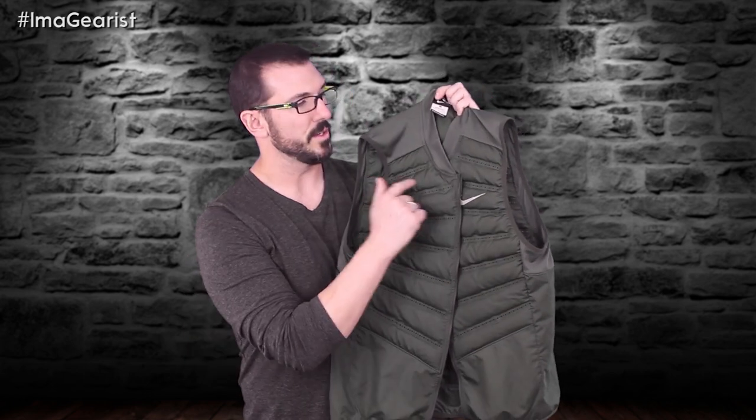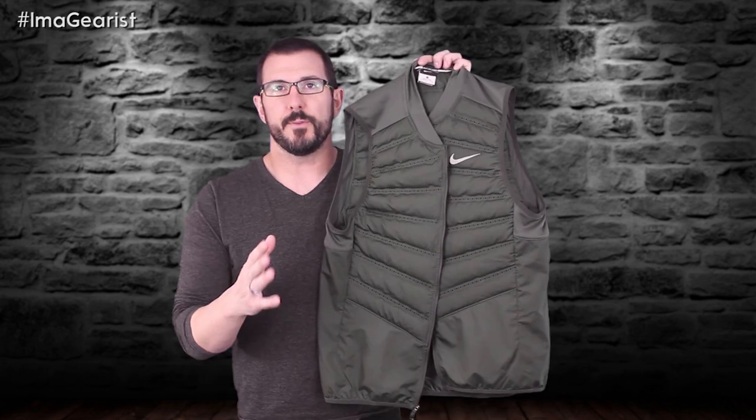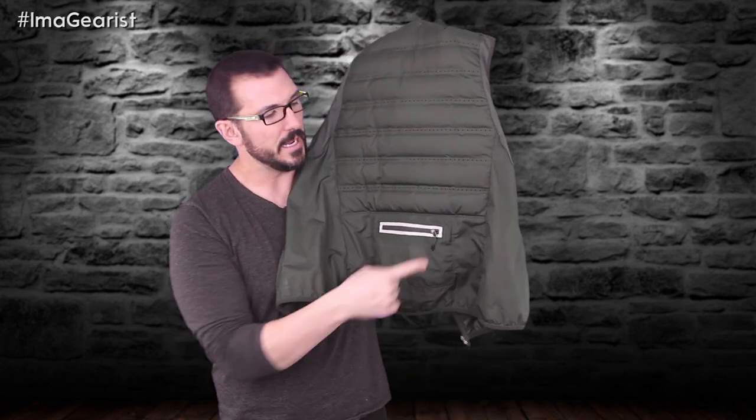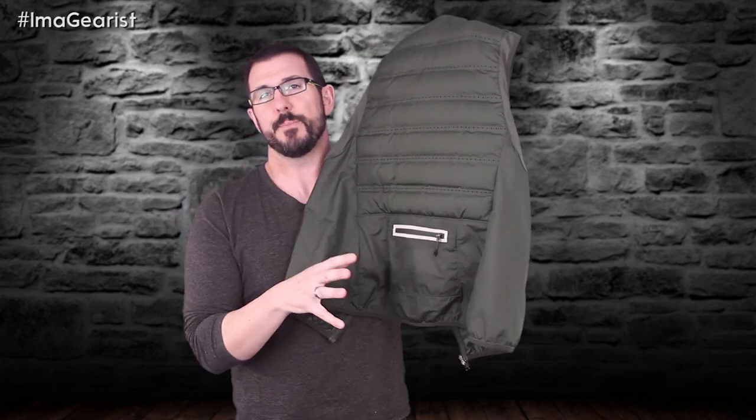Probably one of the smartest things on this vest are those little perforations between the baffles. While some might find them unnecessary, the moisture management and airflow — just keeping fresh air moving — is really smart and helps prevent overheating, especially in that temperature gray area where you're not sure you need a vest but might get colder later. The reflective elements are the swoosh on the front and a reflective outline around the back pocket. That pocket also serves as a stuff sack for the vest itself, with a little elastic Dri-FIT mesh stretch band so you can slip it on your hand mid-run — a really smart, intelligent feature.